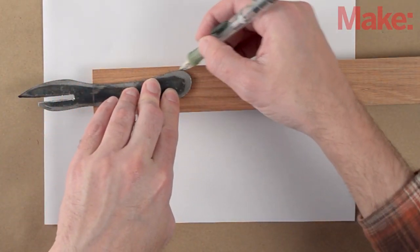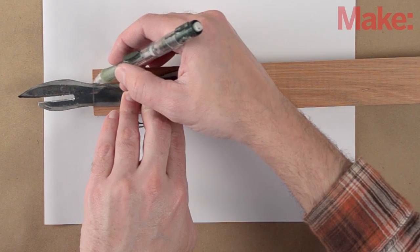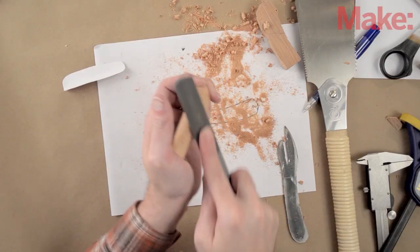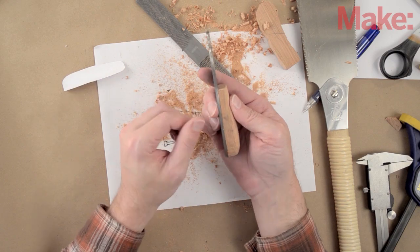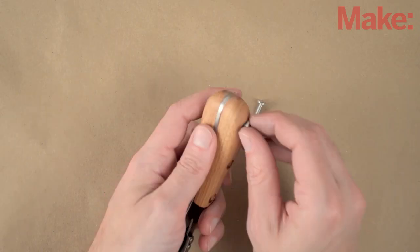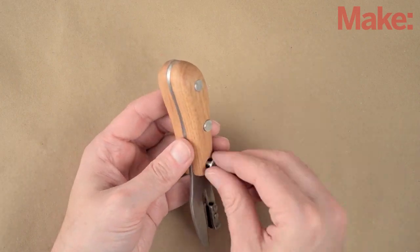The handle is made from a scrap of mahogany. I use the metal part as a template, then cut it to shape with a saw and refine it with a rasp and sandpaper. When I'm happy with the shape, I finish it with several coats of tongue oil and then complete the assembly with binding posts.